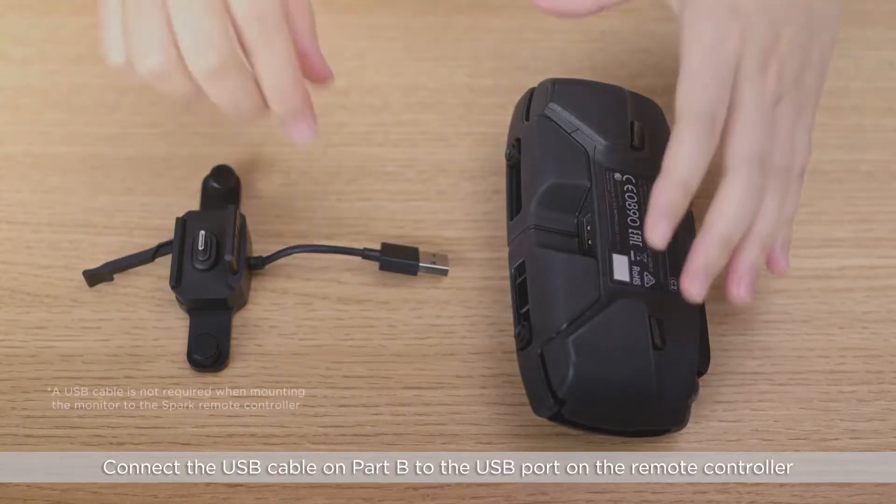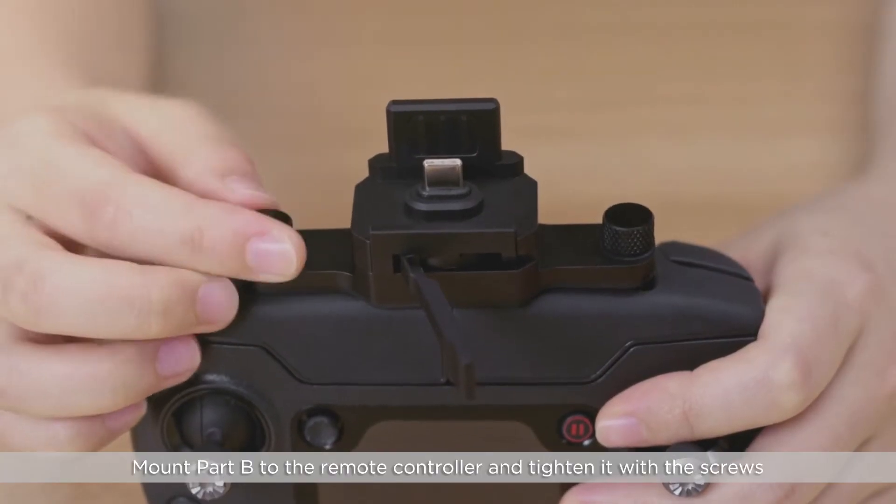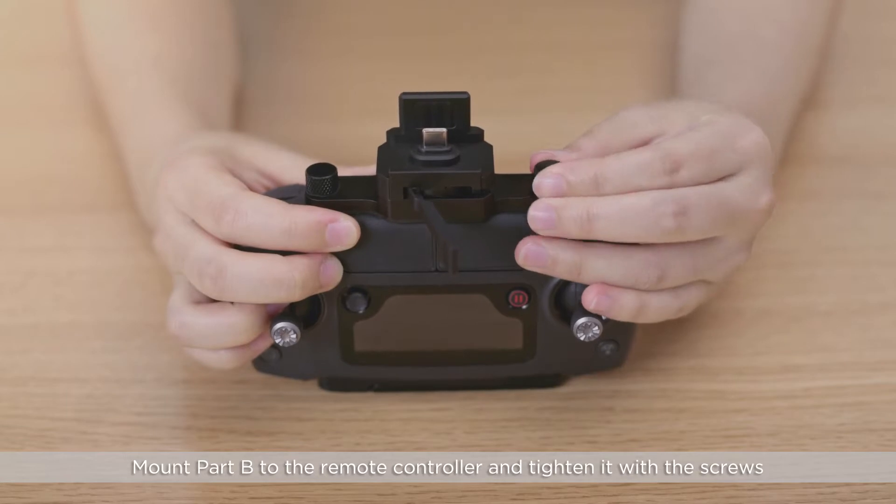Connect the USB cable on Part B to the USB port on the remote controller. Mount Part B to the remote controller and tighten it with the screws.